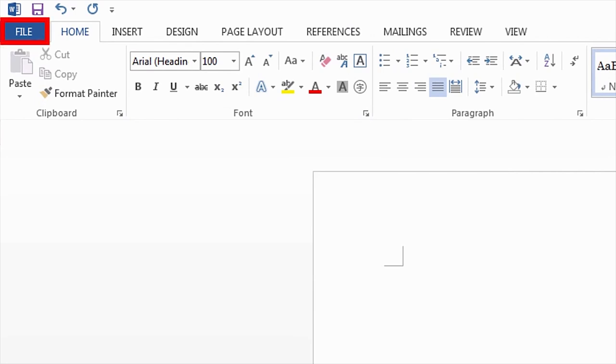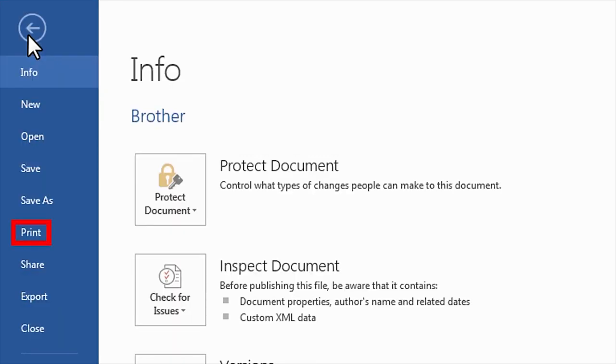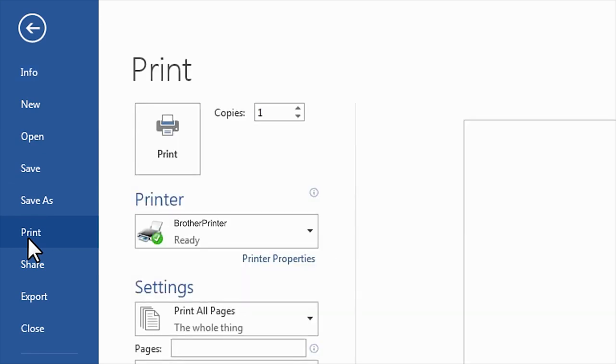From an application such as Microsoft Word, click the File menu and then select Print. Please note, the available menu options may differ depending on your application. Click Print Options and then click Properties. Please note, the available options may differ depending on your application.